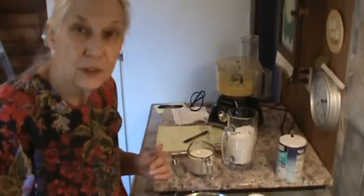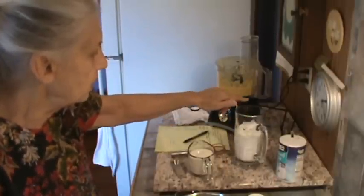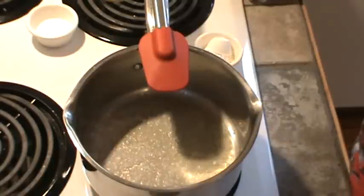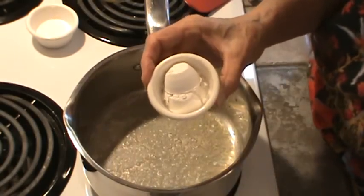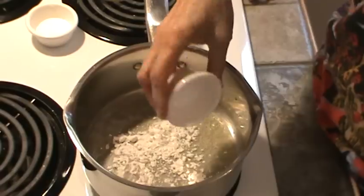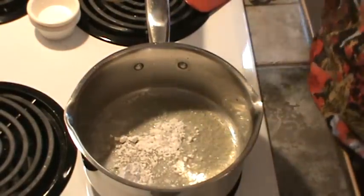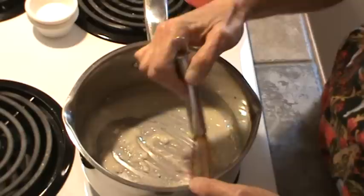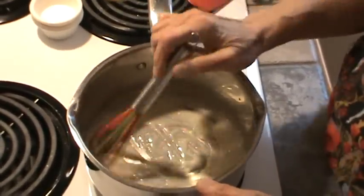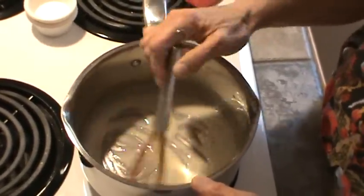Alright y'all, let me move y'all over to the other side — you've already seen me grind up two cans of corn and whip the egg whites into soft peaks. So now I'm moving y'all over. We've got our two tablespoons of butter melted, and now we're adding two tablespoons of all-purpose flour. By the way, I will leave the recipe in the show-more section right down below this video. So we're just going to stir that flour around and get all the lumps out of it.